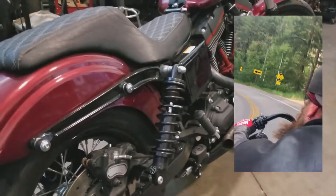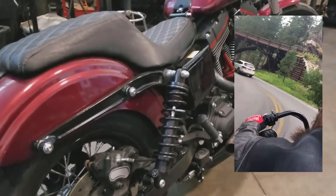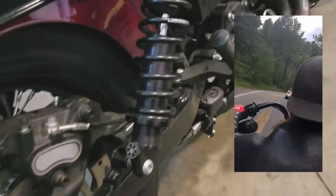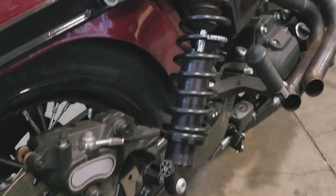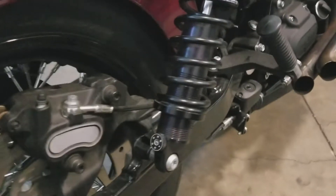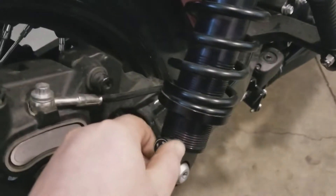But as soon as you hit the turns and start railing through the corners flying like a madman, these things change their valving as they get some weight added on to them, and it firms up in the corners. So you get the best of both worlds. And the Revo A's have adjustable rebound dampening back here.